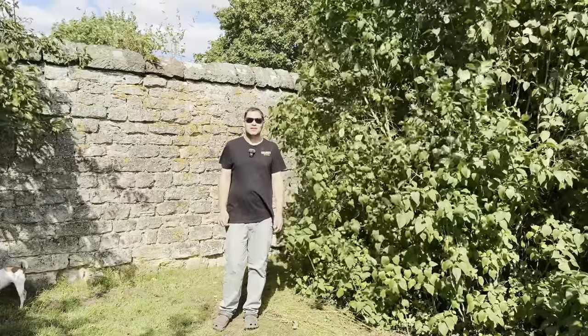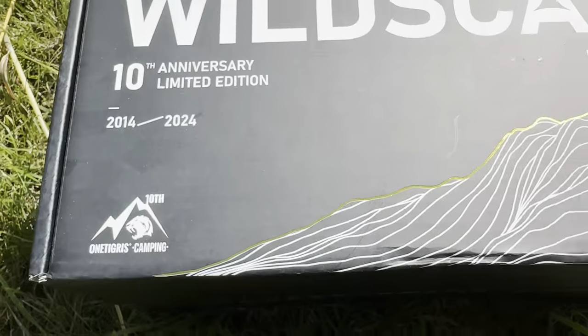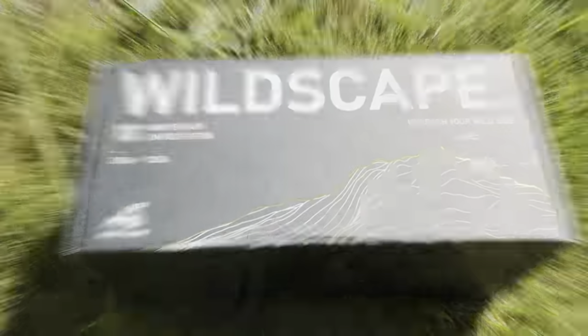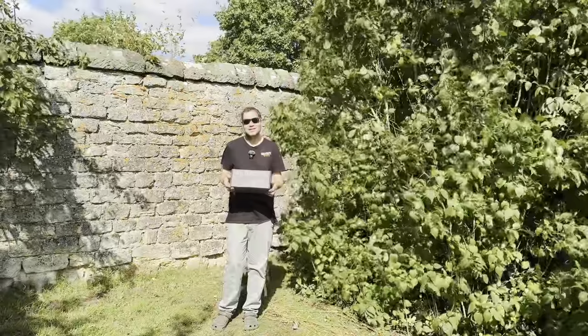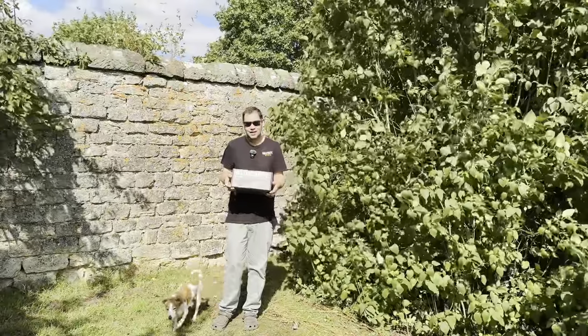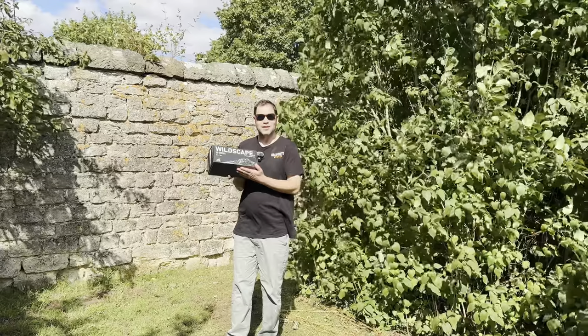What is up people, just a short video today. I just wanted to talk to you about the 10th anniversary OneTigris Wildscape tarp — going to do a quick unboxing. It's just here, and as you can see it's in nice packaging, so we'll open it up and have a look at it.